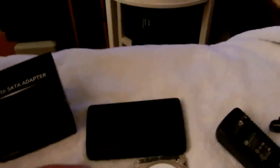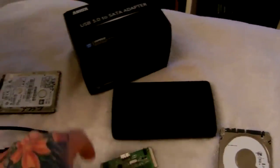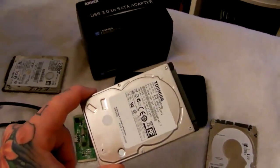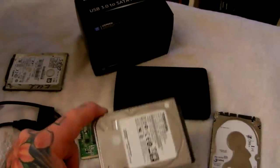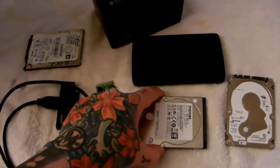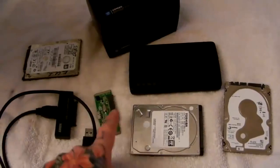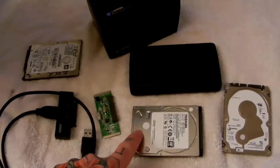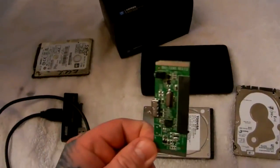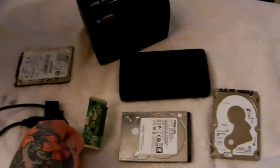Inside a USB external hard drive when it fails, there are only four things: an empty aluminum or plastic box, this SATA bridge card which is the failure point, your hard drive which 75 to 85 percent of the time is likely perfectly fine, and the USB cable. I hope you've learned something and you don't throw away your 'dead' external hard drive — because it's probably just fine. It's your SATA bridge card, not your hard drive. Hard drives can and do fail, but it's usually this little part. Someday someone's going to make a reliable one of these.